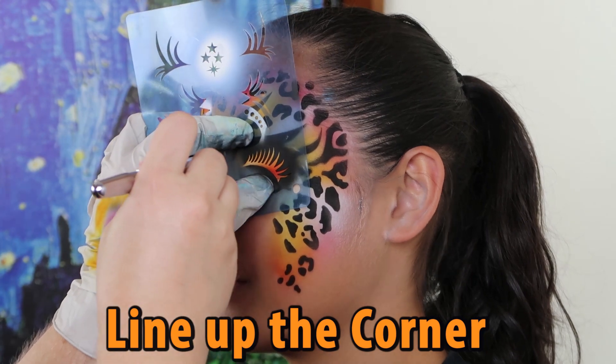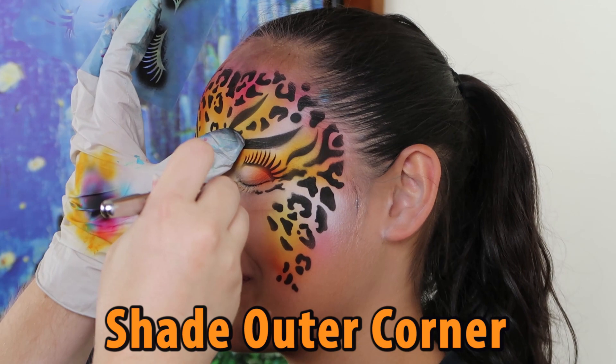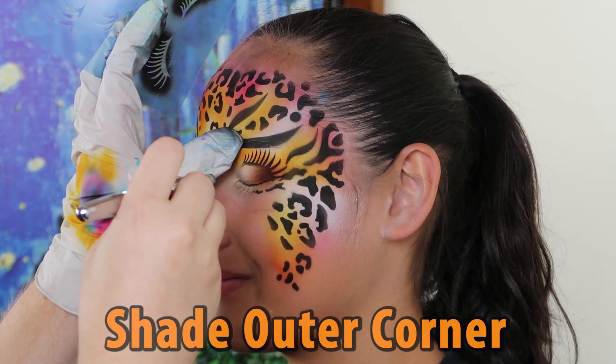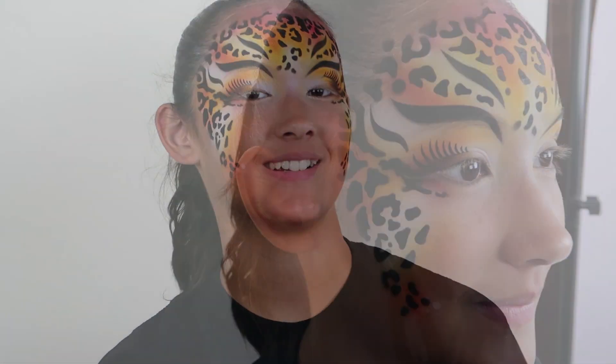Now we are going to add some eyelashes. The small corner piece should line up with the outer corner of the eye, then just feather the edges with some shading. This is a completed look for a half-face Simbaroo.